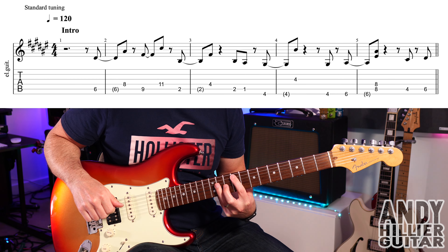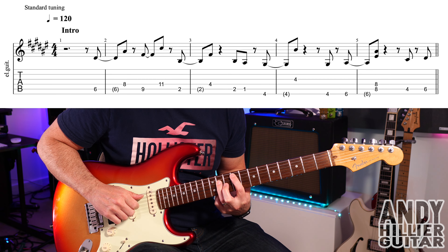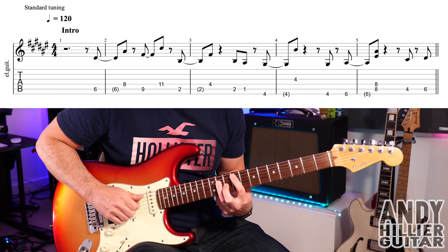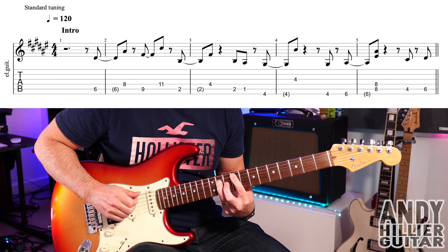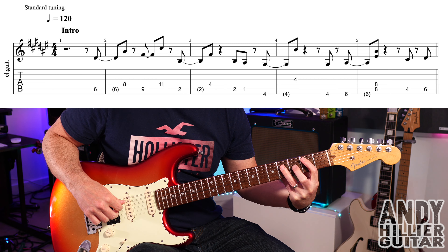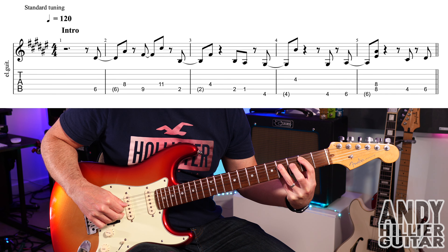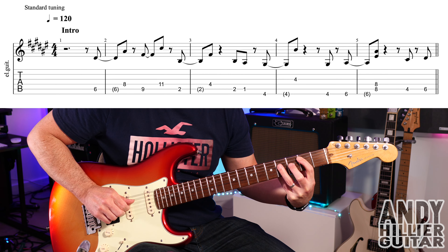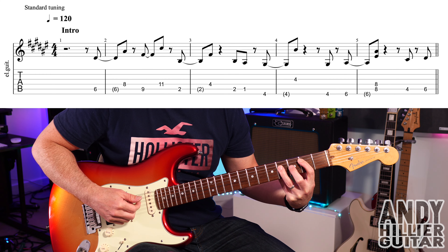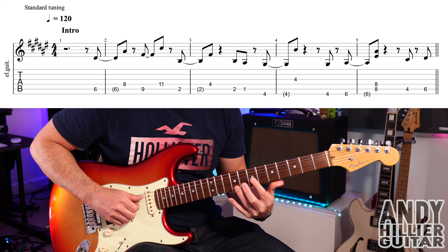Then we go up, same shape — first finger on A9, third finger on D11. From the beginning you've got that phrase. We go down then to fret 2 on the A string using the same shape. So A2 goes into the next bar — the note is in the bracket — and then play the D4.